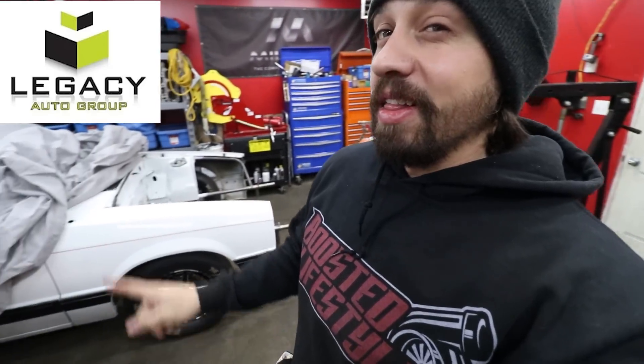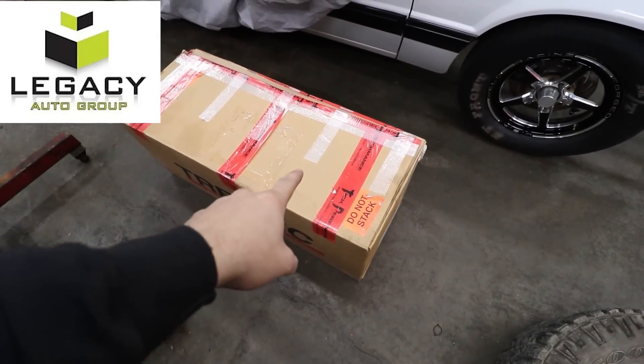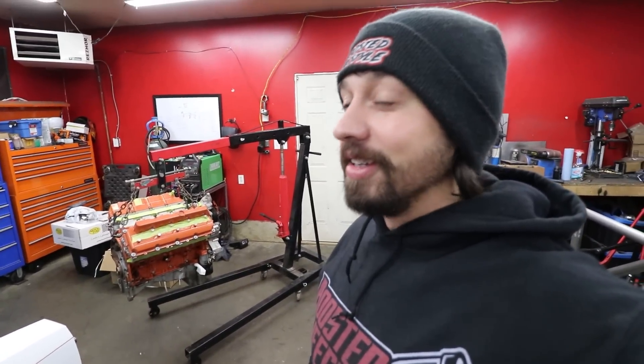This might be the craziest build we've ever had on Boosted Lifestyle — a Hellcat engine, 707 horsepower, minus the blower, because we're going to put twin turbos on it. It's going in this white fox body, super clean, with a Geforce T56 Magnum transmission. We're looking for a 1200 horsepower twin turbo six-speed fox body build.